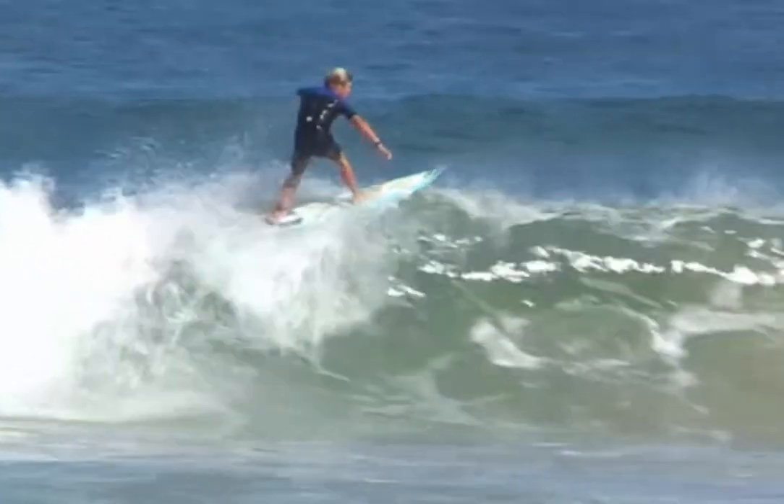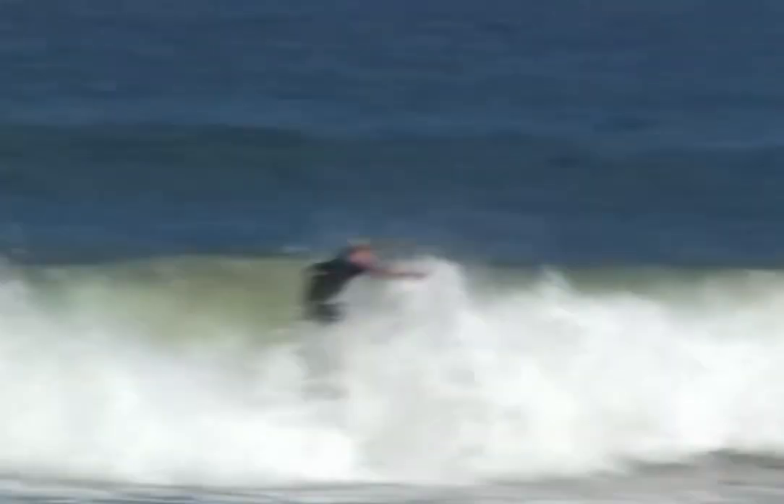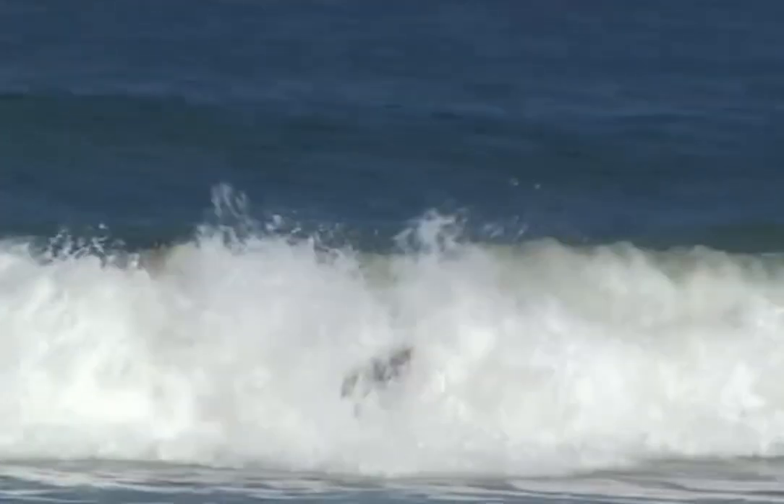Once on the foam or lip, push forward to a chest over front knee position, to keep the surfboard driving across the section.